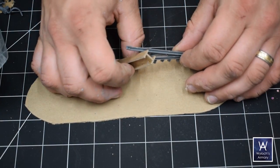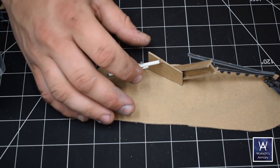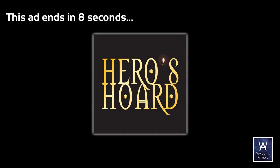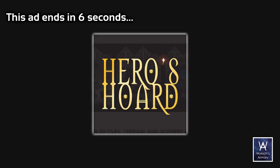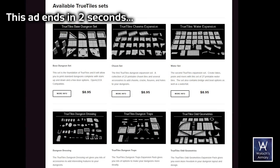I'm going to keep on building these and get about six barricades put together, then show you how we start painting them. Our sponsor is Heroes Horde for you 3D printers out there — excellent selection, including all True Tiles lines.